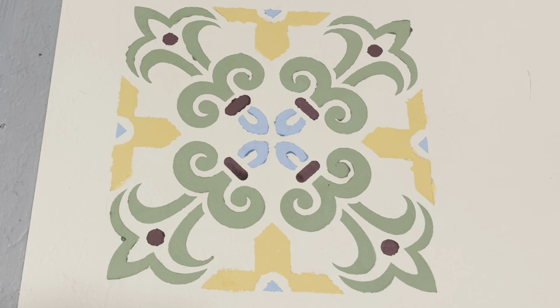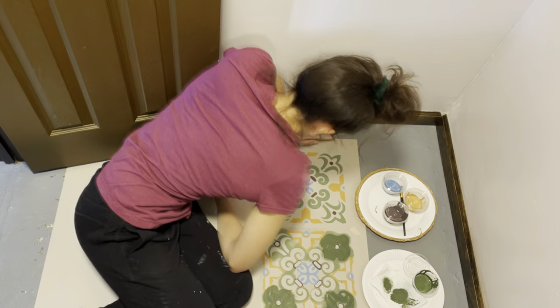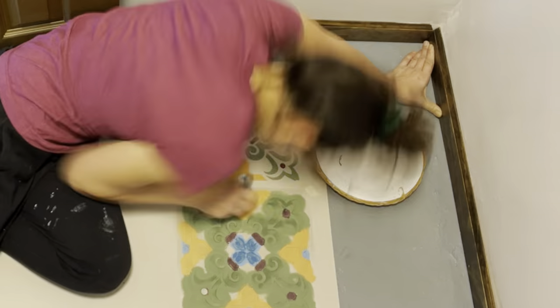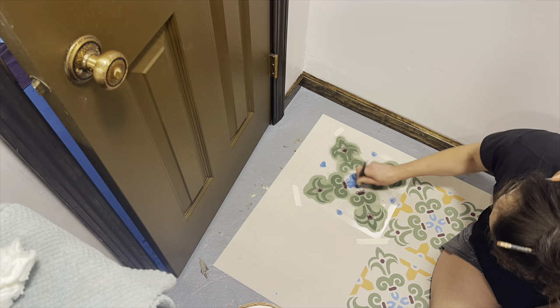A little bit of bleed through, a little bit too much paint, not enough patience. We're gonna keep trucking along here, we got this. I'm making sure I offload my brush a little bit better and I try to take my time, but sometimes patience is hard, y'all. It's hard.